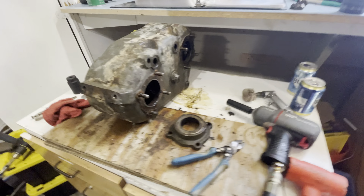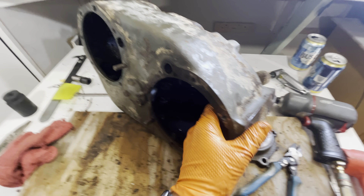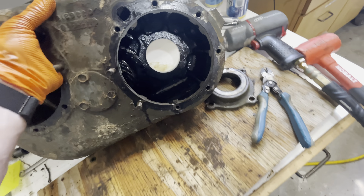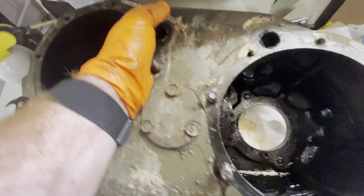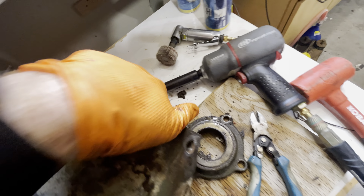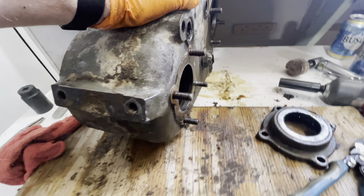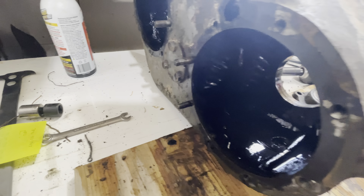I'm pretty impressed at how clean this is inside. Just a few more gears to go and we will be done.